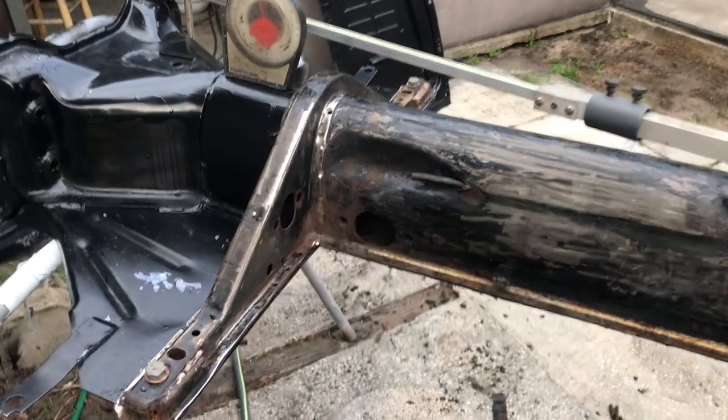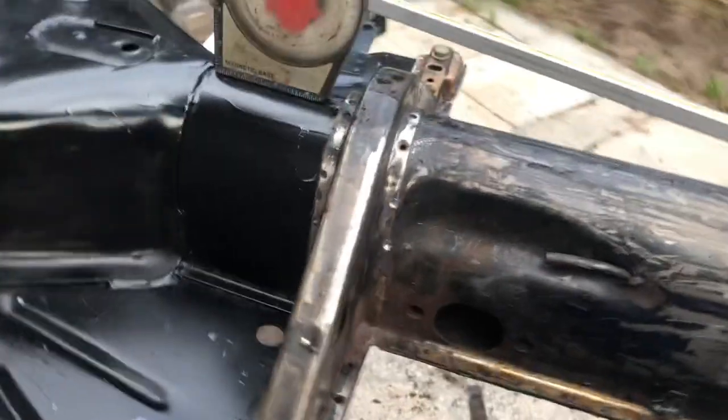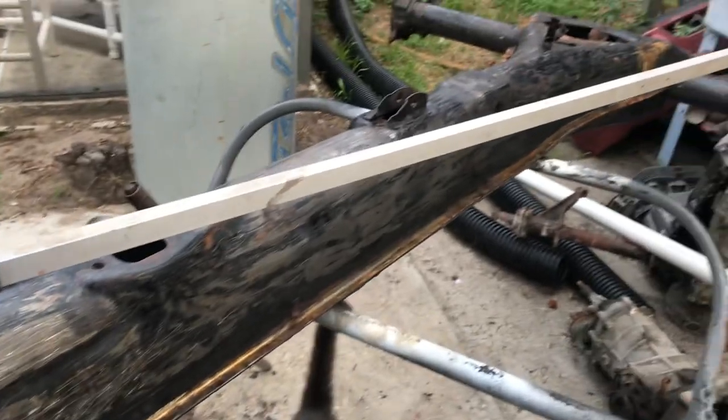All right, well, we're working on the chassis for the '66, the green car, and we're installing the bulkhead in the new chassis, and we're using a tram gauge to get it square.